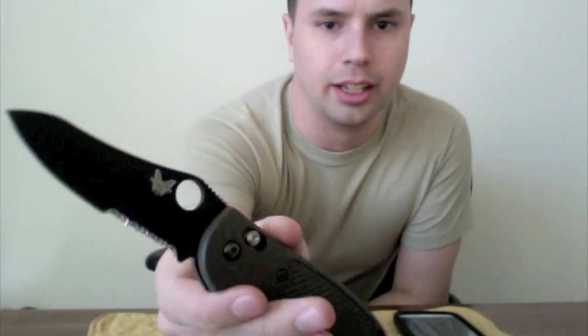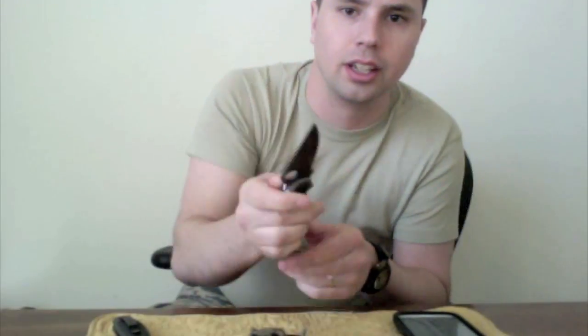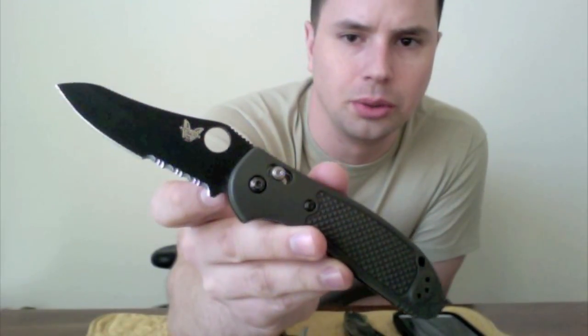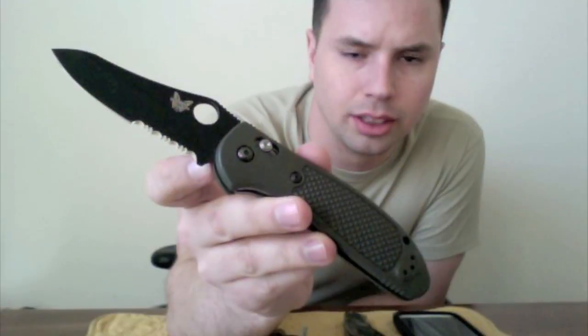I guess I can go to my belt before I forget. Benchmade Griptilian — great blade steel, 154CM. This is the S30V on this blade steel. As you can see, it has serrated edges. I like to have a serrated knife in addition to a plain edge knife in case you come across zip ties or ropes or things of that nature. Real fun knife.